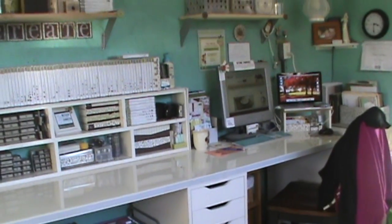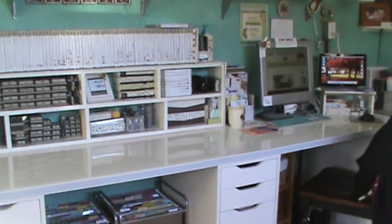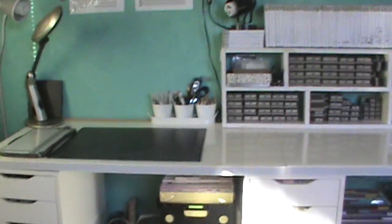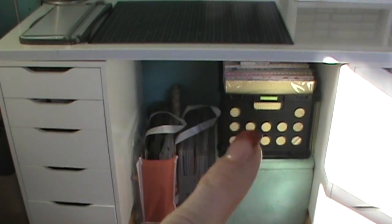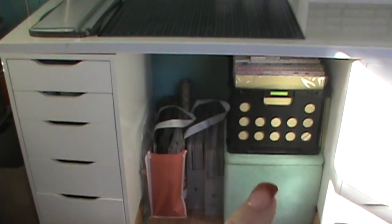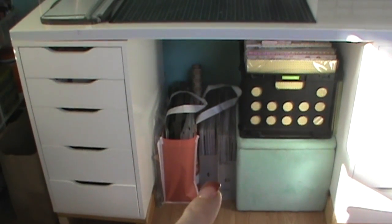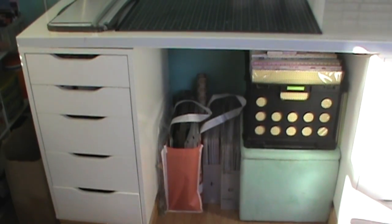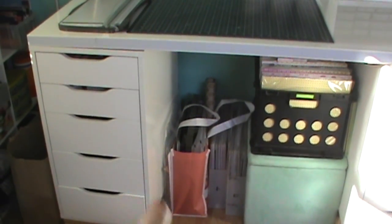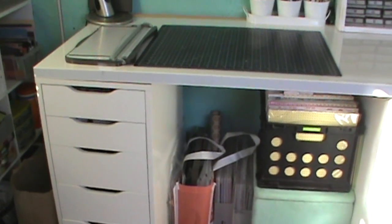Down at the end is where I have my computer and screens — that's where I do all my computer work. Down below, nothing really changed. I just lifted my 12 by 12 paper up on this cube. That's my Stampin' Up 12 by 12 paper, and then just some miscellaneous items — my Simply Scored and an extra trimmer.